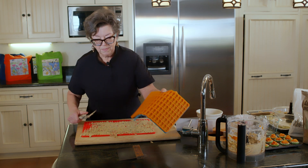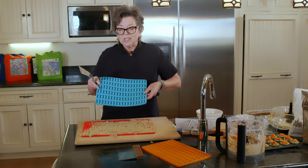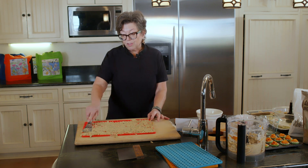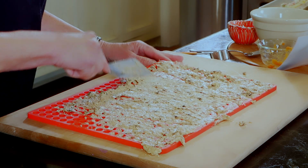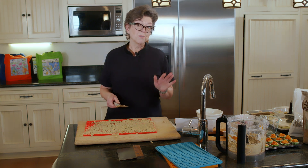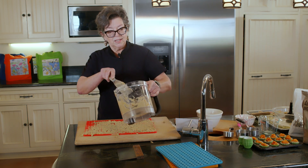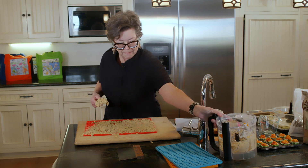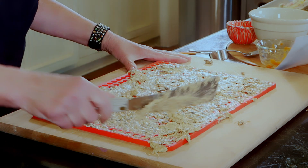Your oven is going to be set at 350 degrees. The nice thing is you don't really have to doubt your oven temp on these — in half an hour, they're done. It looks like I did a good job figuring out how much dough I need. My previous batch, I had too many, and I'm going to show you what I did with the extra dough.